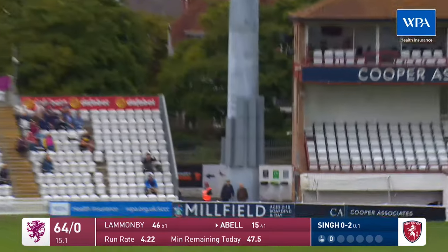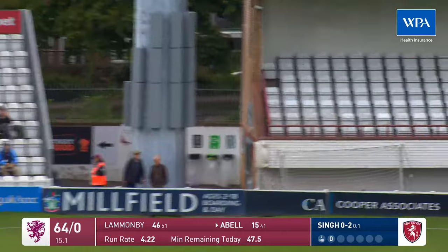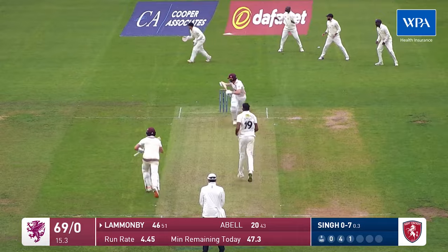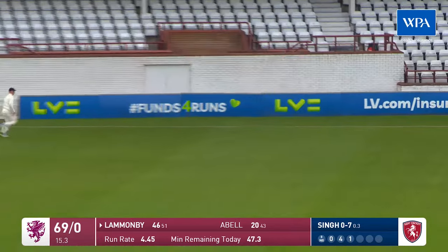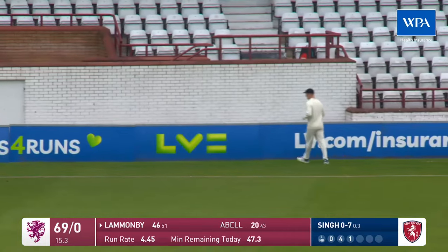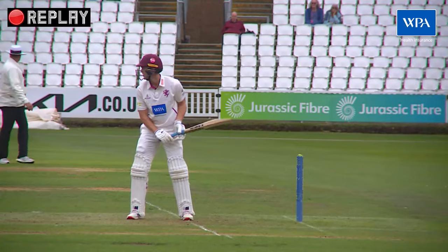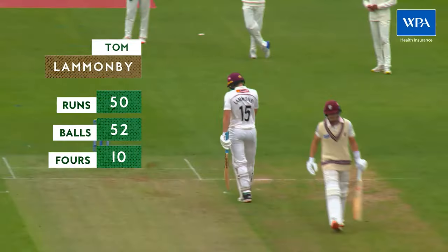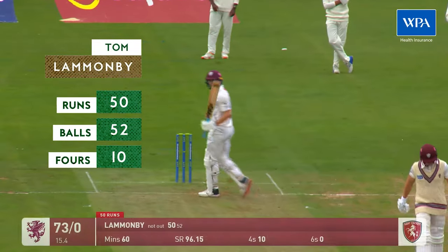That's a poor delivery and he did well to reach it. But that's his 50 — brilliant 50! And he's got it in I think 52 balls. He's just acknowledged the applause of what a crowd that has increased.